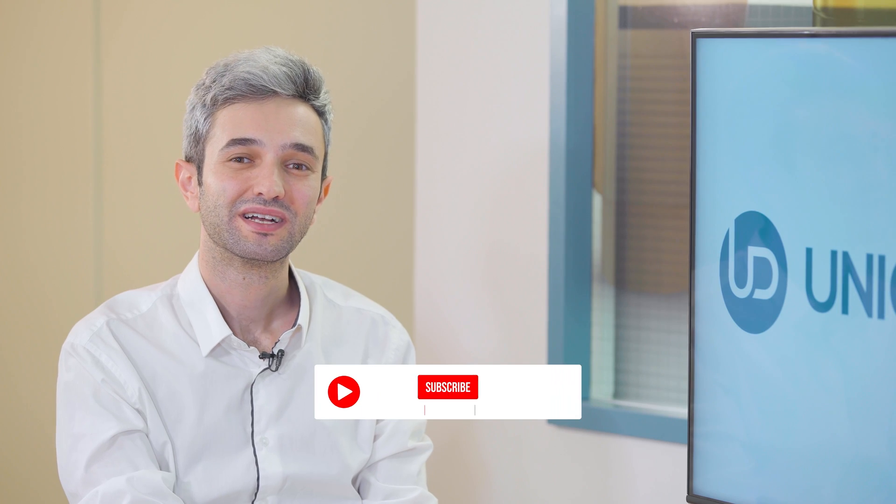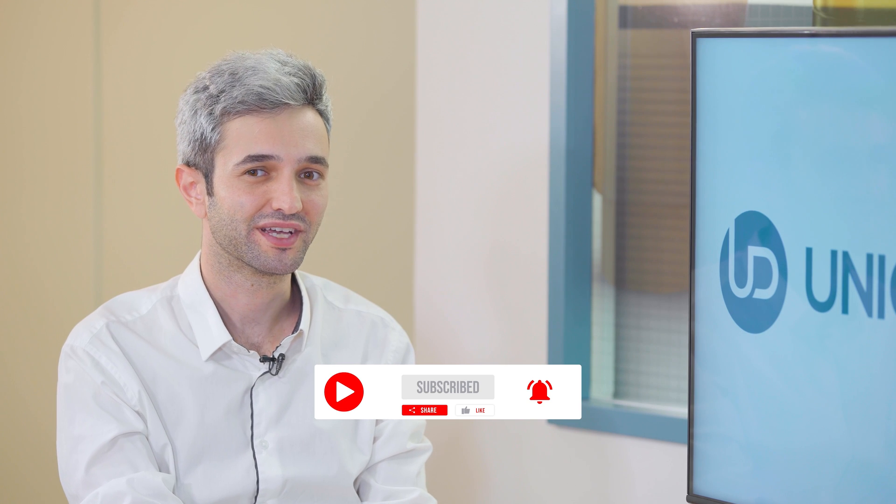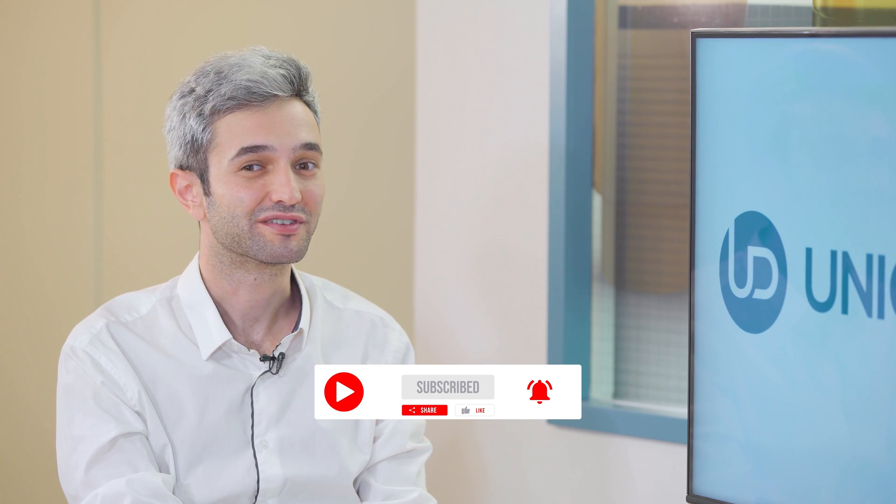That's all. Thank you very much. Don't forget to like, share, subscribe and follow us to stay tuned and up to date. Thank you and have a great week.